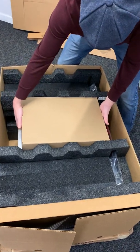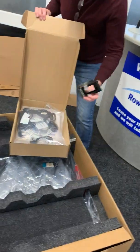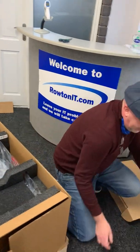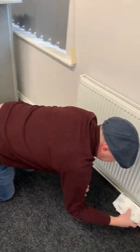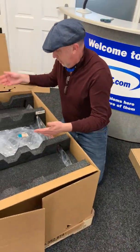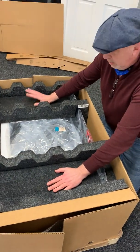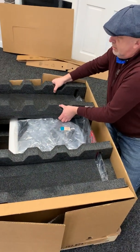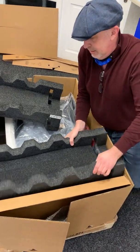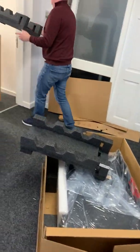This first one in the middle has got some extra information: documentation, power leads, filler caps — so worth keeping. Pop that down to the side. There are extra labels I'll tell you about — before you lose them, pop them in there. Next, general packaging. This keeps it safe as it shipped across the water. Just lift those out and move them out of the way.